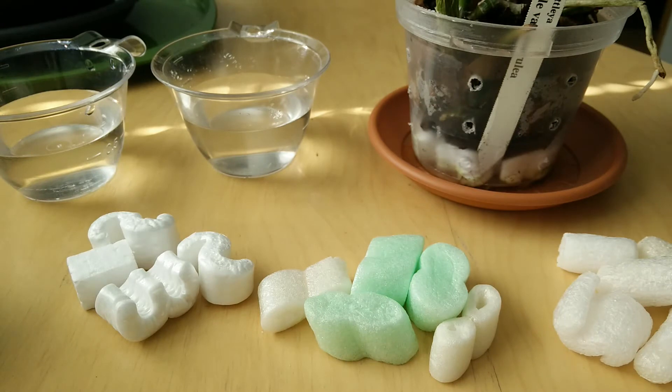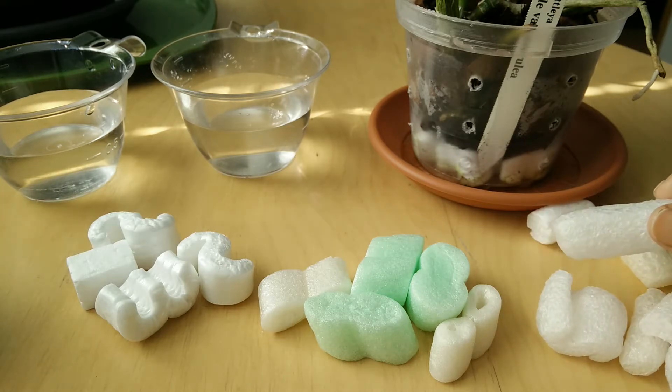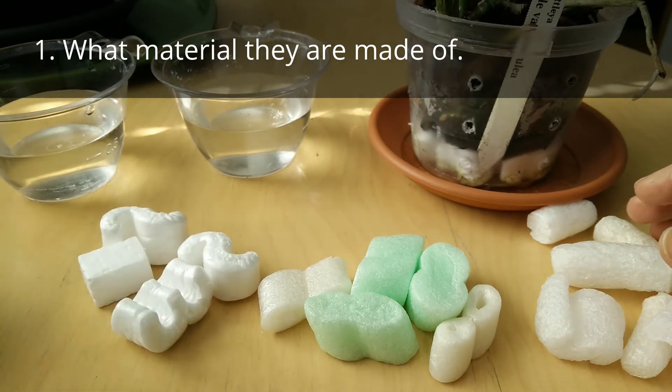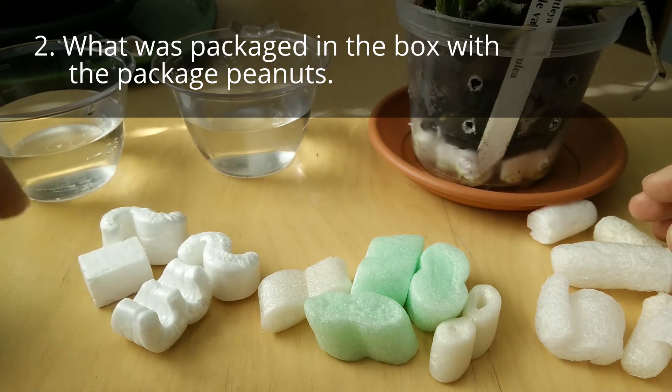There are basically two important things you have to consider before placing packaged peanuts in your orchid pots. The first thing: what material they are made of, and the second thing: what was packaged in the box with the packaged peanuts.